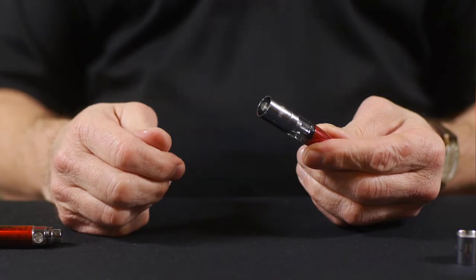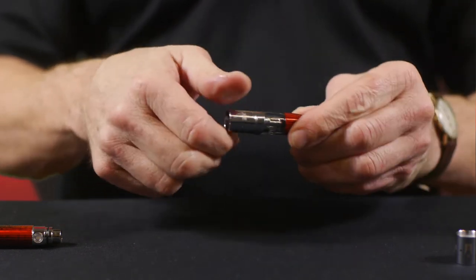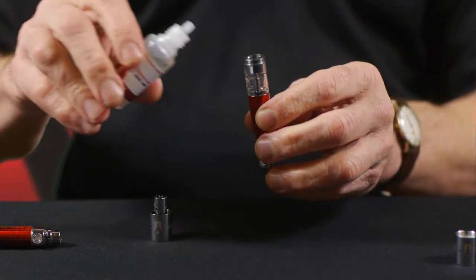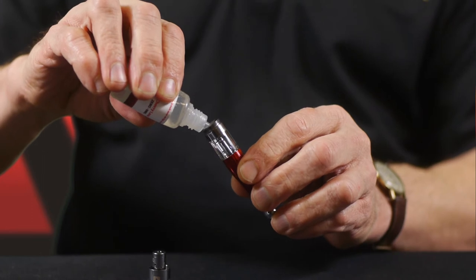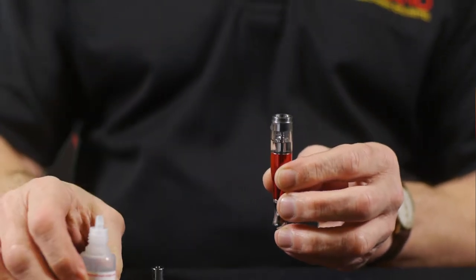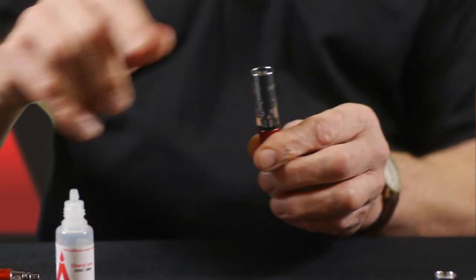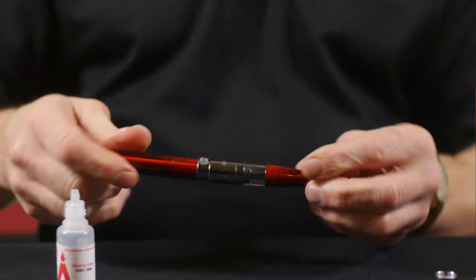So now that we're familiar with the BCT, let's fill it up. Filling the new tank couldn't be easier. Simply unscrew the base like so, exposing the well of the tank. Take your e-liquid and drip it into the tank, but do not go above the top of that air shaft you can see in the middle, and don't let any liquid go down that shaft. Then screw the base back on, making sure it's nice and tight, but of course not over tight. And then back on the battery and you're ready to go.